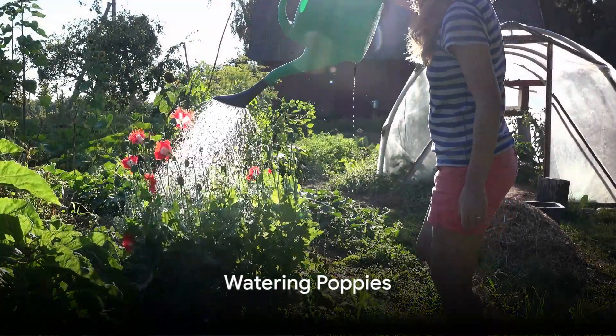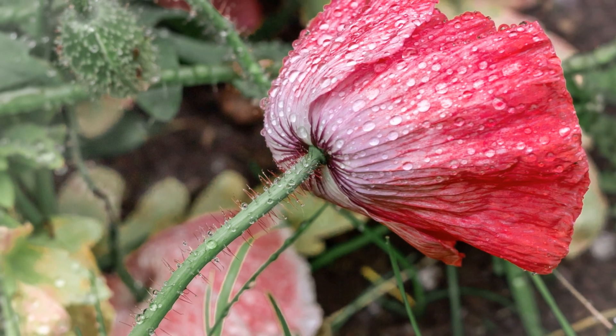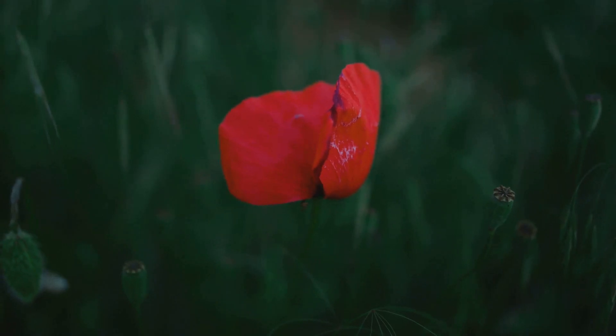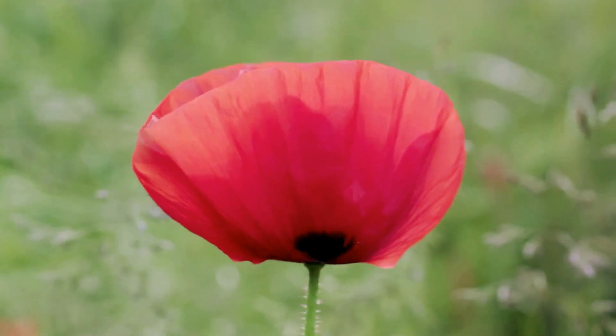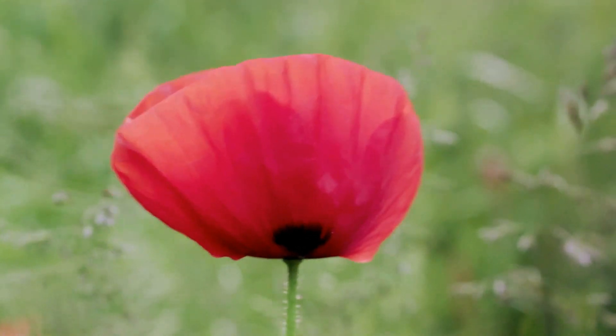Watering poppies is an art in itself. Regular watering keeps the soil adequately moist and your poppies happy. Yet it's a delicate balance, as over-watering can lead to rapid growth and even root rot. So be mindful of the watering requirements and keep an eye on your poppies to ensure they're growing steadily and healthily.